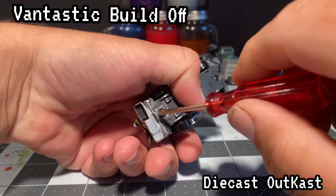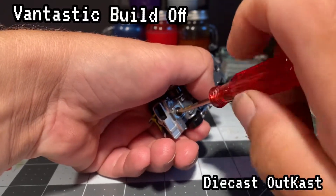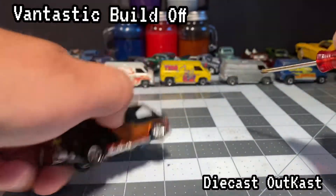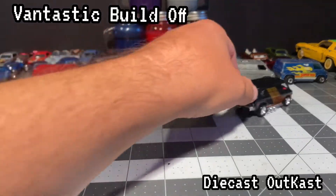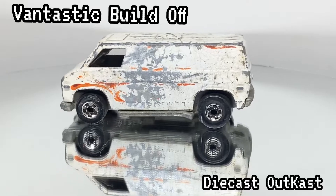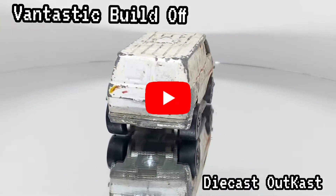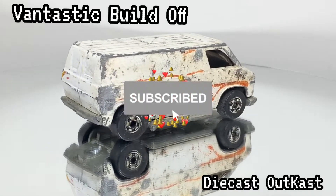This ended up being one of my favorite builds to date — the paint turned out absolutely perfect in my opinion and I just love how everything turned out. Let's look and see what it looked like when I started. If you like what you see, make sure you thumbs up, subscribe, and hit that bell for future notifications.